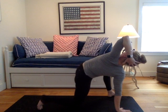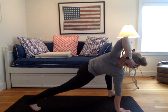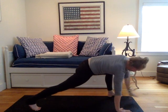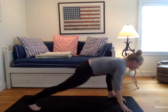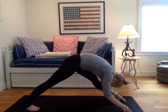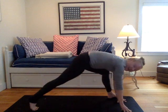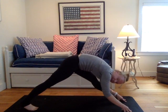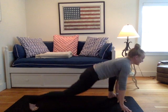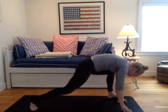Now tuck your back right knee. Inhale the left arm back to your side. Exhale the left hand down to your mat. On your inhale, lengthen your left leg, draw your hips back. Exhale to re-bend both knees so right knee will tap down. Inhale, lengthen. Exhale to re-bend both knees. Last round: inhale, lengthen, exhale to re-bend, tap that right knee down.